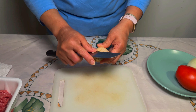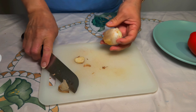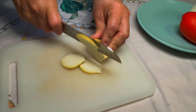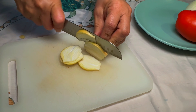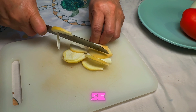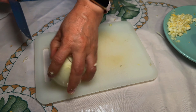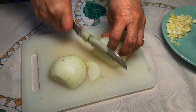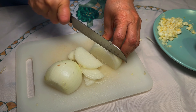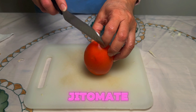la cebolla y el tomate rojo. Mucho cuidado con los deditos, no se corten. Ahora vamos a empezar con la cebolla. Vamos a picar ahora el jitomate rojo.